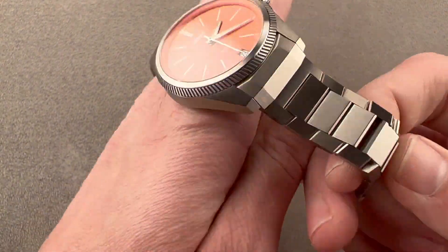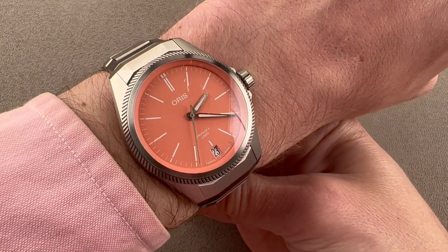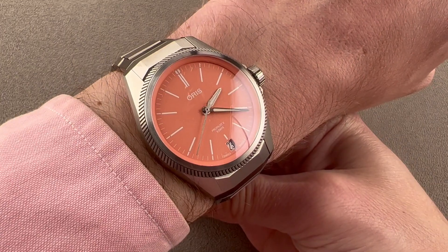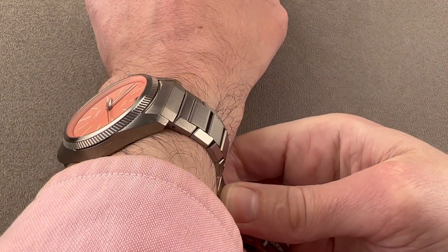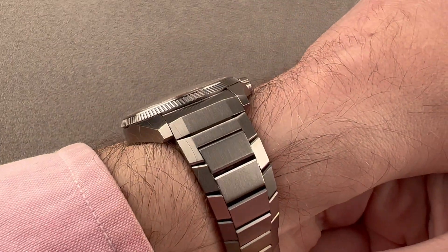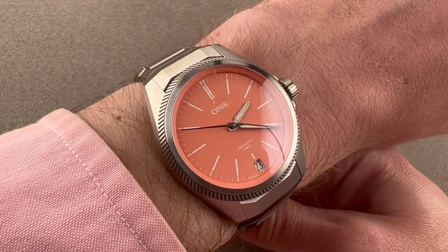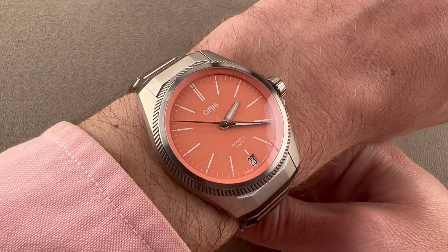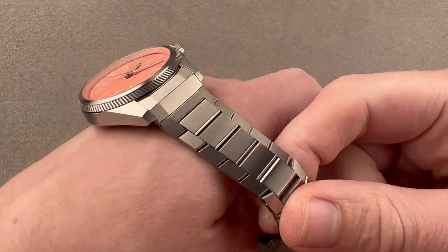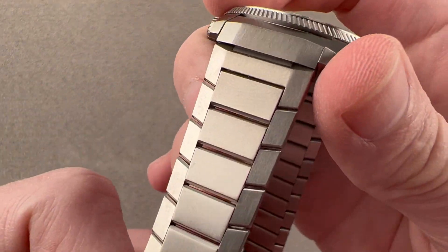We're going to throw it on my wrist, which is 16 centimeters in circumference. This dial, which is technically described by Oris as red, is actually a decent match for my sleeve. You can see that the watch is relatively narrow across the wrist and suitable for a wrist as small as 13.5 centimeters circumference. It's also relatively flat — it'll slide under a sleeve, so this could very easily be your dress watch. All in titanium, it's wonderfully light and, compared to nickel-intensive steel, guaranteed to be hypoallergenic.